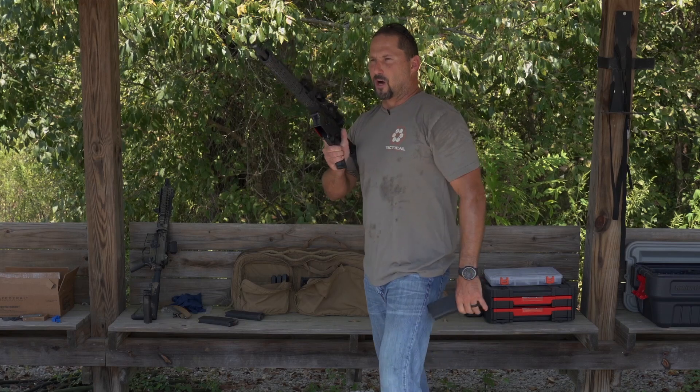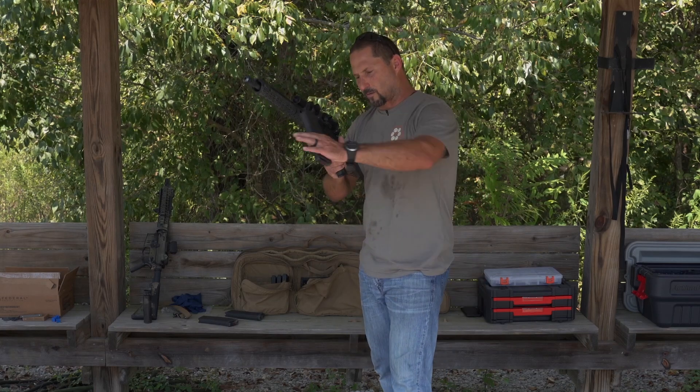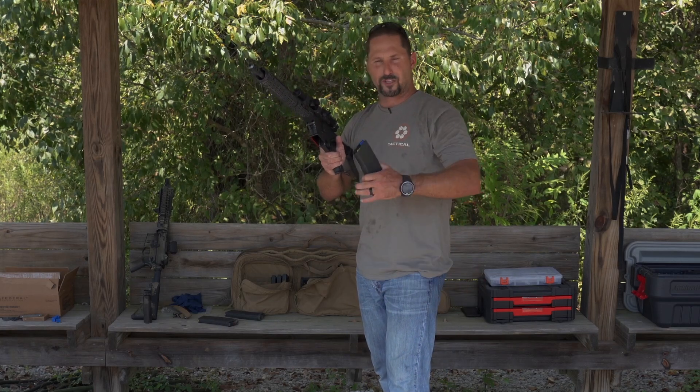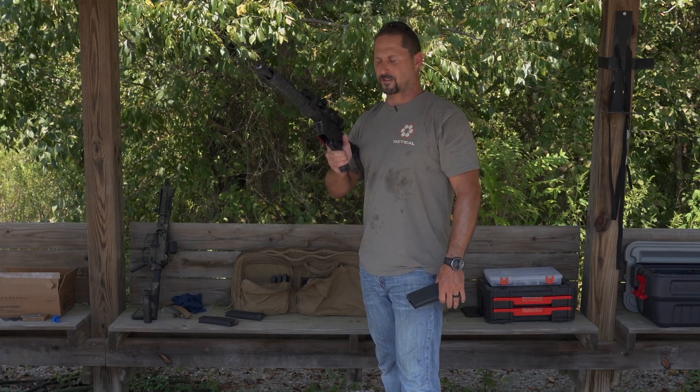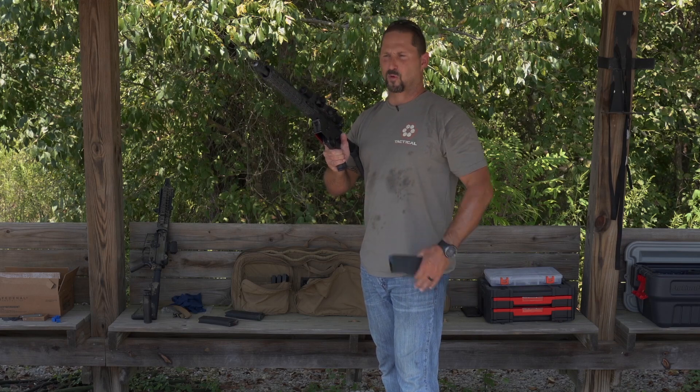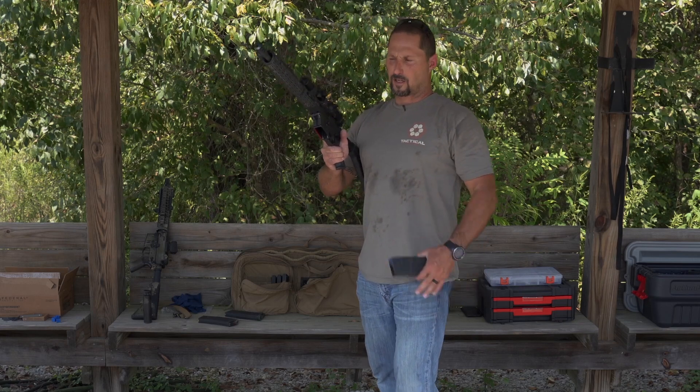So we know as we're shooting the rifles, we got our malfunction drills that we normally do — tap rack bang. If it's tap rack bang you're using, it could be a push-pull roll rack, some of those you've heard out there. I'm gonna cover the most common and show you what we see on the range, what goes down, and a couple ways to fix those.